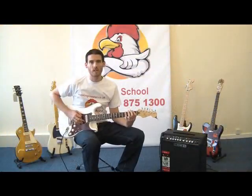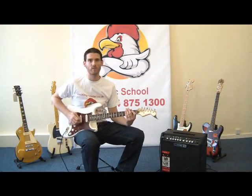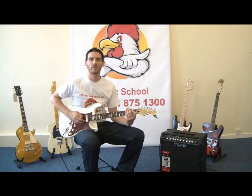So grab your guitar, let's move straight onto lesson two and learn how to tune your guitar and play some basic string patterns. Thank you very much.